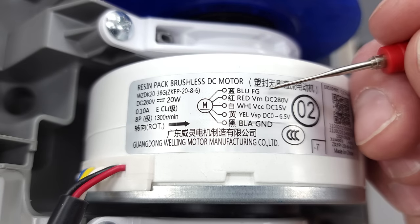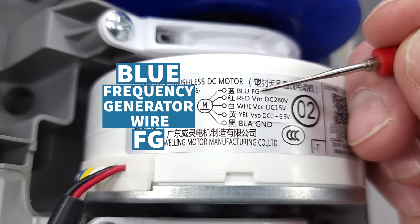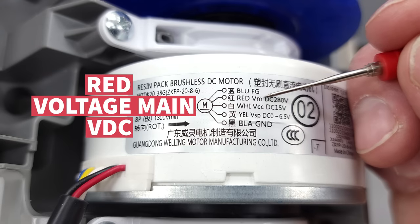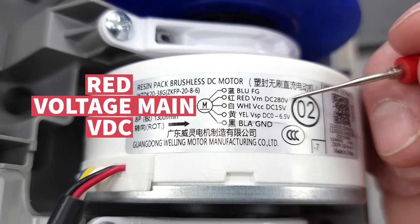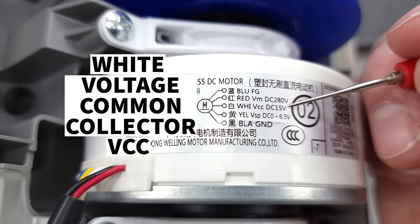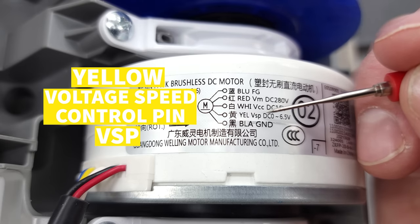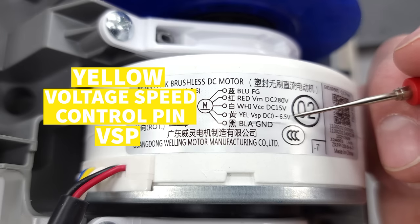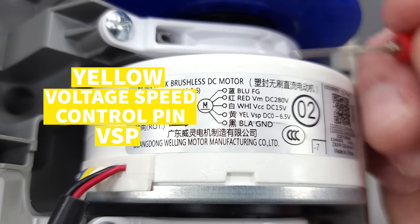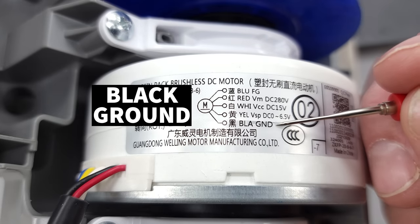Some fan motors don't have the wiring diagram on them, so you have to look in the manufacturer's literature. But in this case it does. The blue wire is your frequency generator (FG) — it tells the indoor unit PCB how fast the motor is running. The red wire is your voltage main, also listed as VDC — that's the main power supply to the fan motor. The white wire is the voltage common collector (VCC) — that's the power supply for the circuit board inside the fan motor. The yellow wire is the VSP, the voltage speed control pin — the voltage present determines what fan speed it runs at. The black wire is the ground, which is the reference ground for testing and completes the circuit.